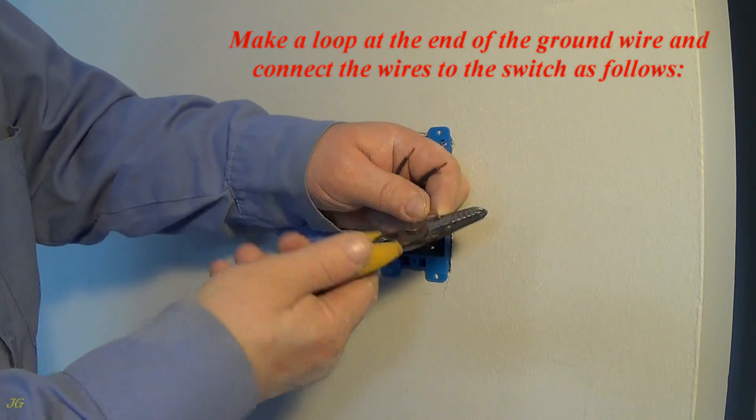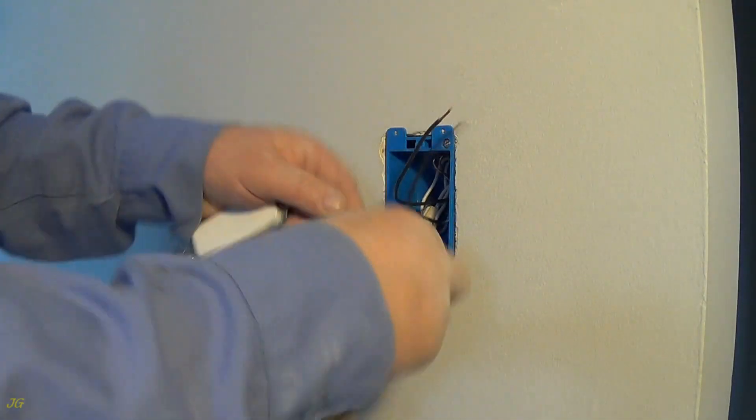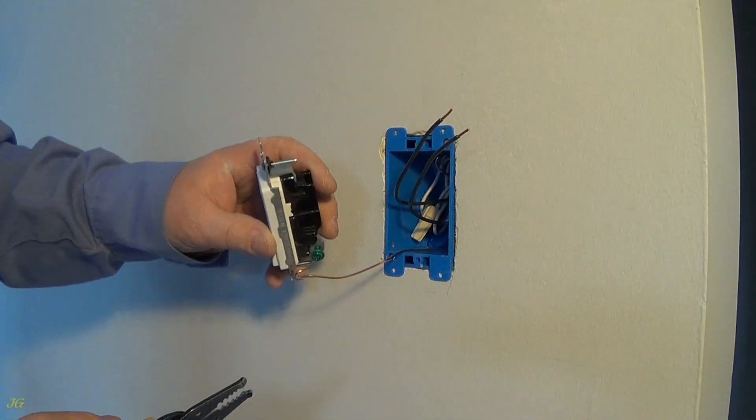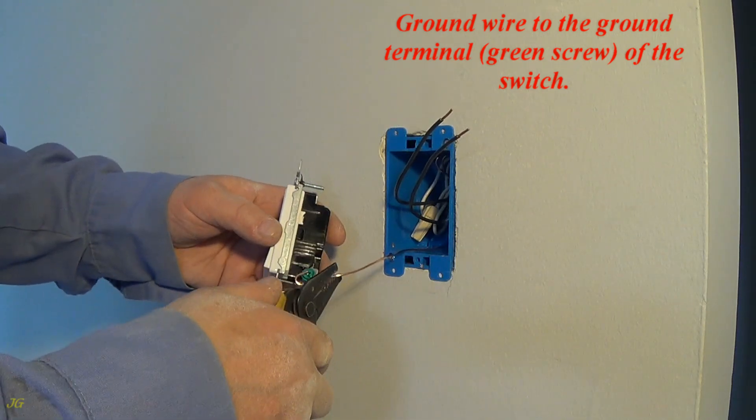Make a loop at the end of the ground wire and connect the wires to the switch as follows. Connect the ground wire to the ground terminal, green screw, of the switch.